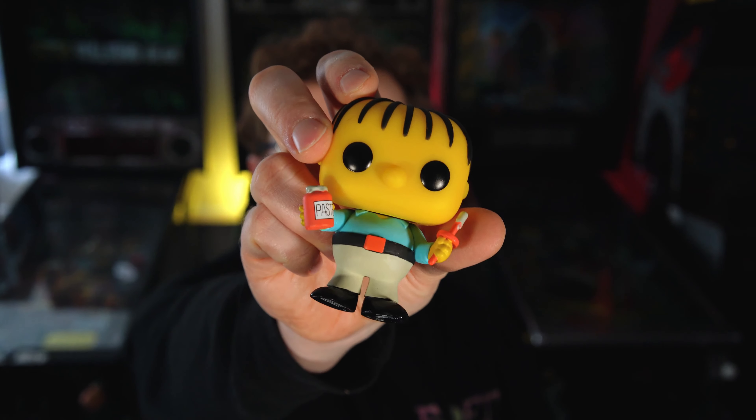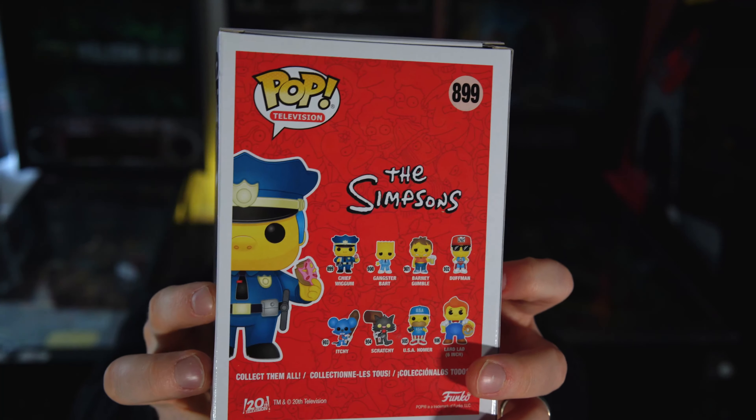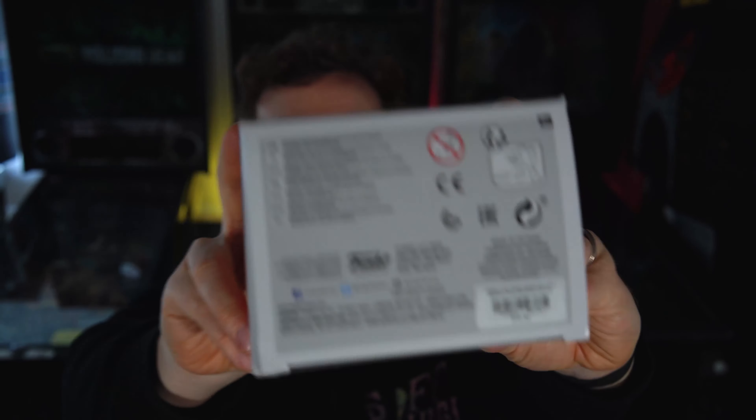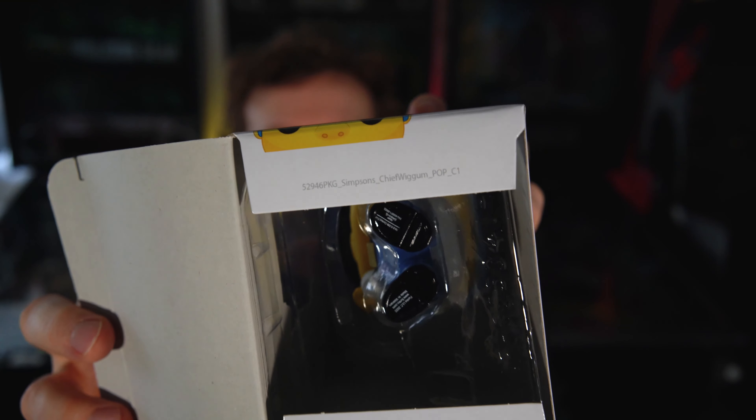I had previously shown Ralphie boy with his glue on the channel, and today we're gonna take a look at his father, the old Chief Wiggum with his Funko Pop. This whole past 12 months has been all about OG characters from The Simpsons coming out in pop format — it's beautiful.